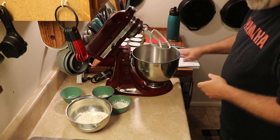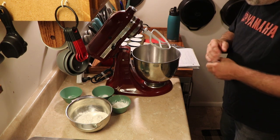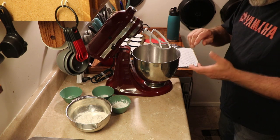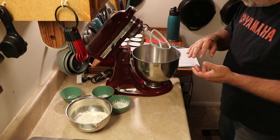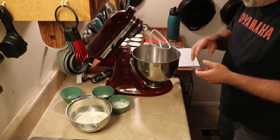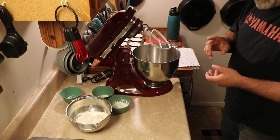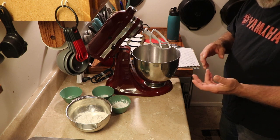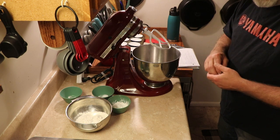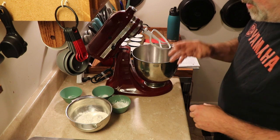We're going to start with the recipe and begin by making the cupcakes. When we get done with the cake portion, we're going to let them cool, scoop out a little bit of the center, and put some chocolate syrup in there. Then we're going to make some frosting to put on top of that, then a chocolate ganache on top of that, then some whipped topping — which you can make your own or store-bought — and then top it with a cherry. I think they're going to be absolutely amazing.